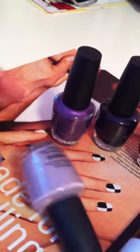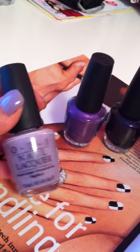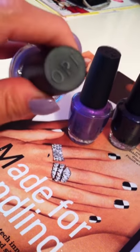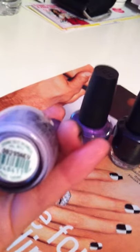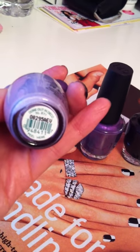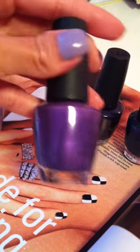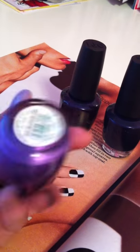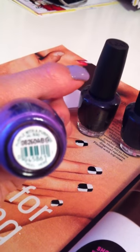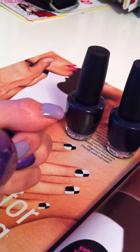So the first color I used on my thumb and index finger is this nice light purple from OPI, and it's called Done Out in Deco. And then my middle finger is this nice purple that is from OPI also. It doesn't really focus on my iPhone, but it's called Purple with a Purpose.